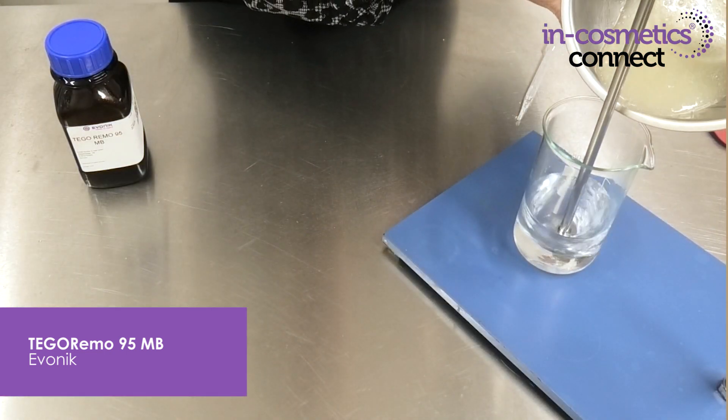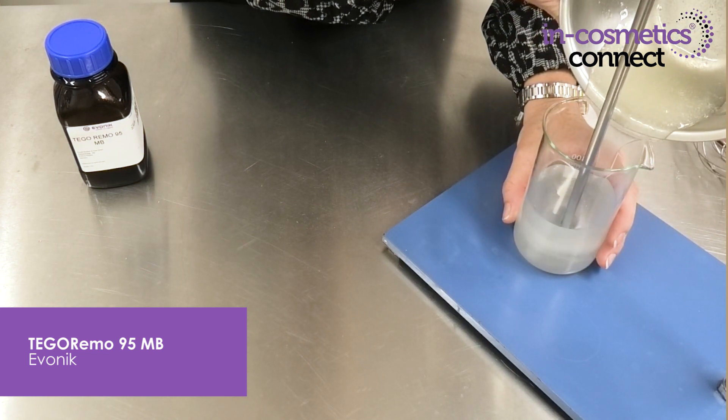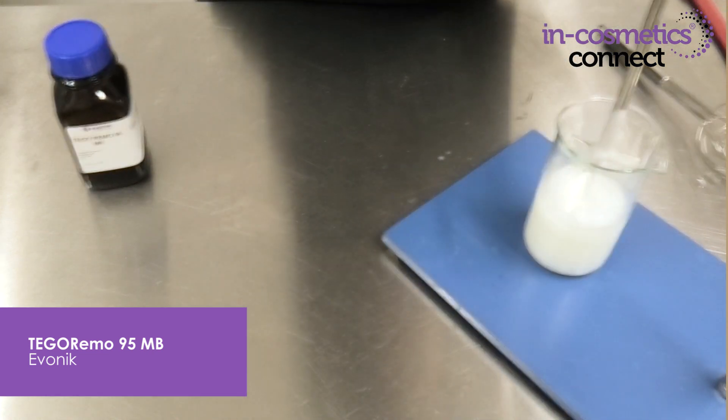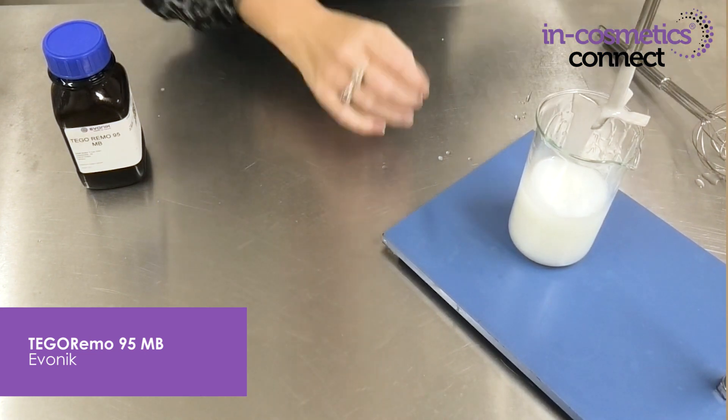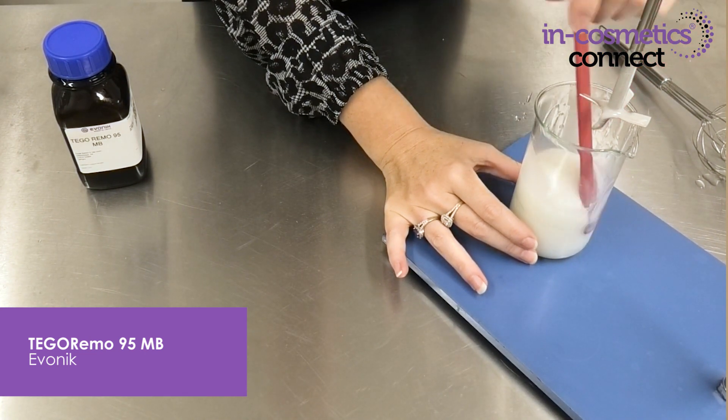It's super easy to add, being cold processable. Simply mix it in with your primary surfactants at the start, add to water, mix under low shear, and once you drop that pH to around 5.5 the product will thicken and you'll achieve that beautiful gel viscosity.